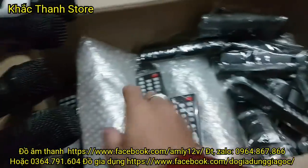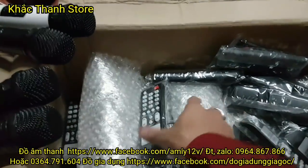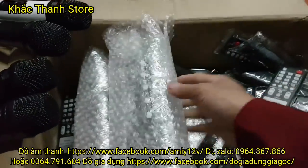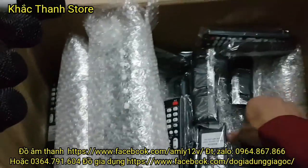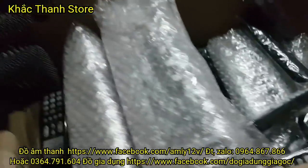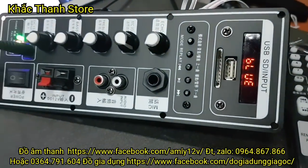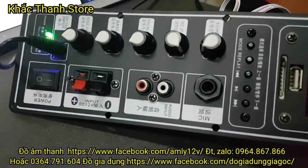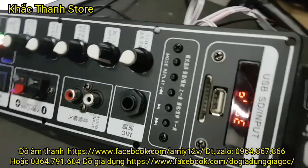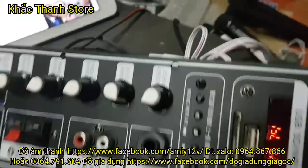Mạch về rất là nhiều, được bọc rất cẩn thận. Cái này khi gửi cho các bác là phải mở ra test, đóng lại thì gửi cho các bác nhé. Các bác mua rất là nhiều, tất cả anh em trong tất cả các tỉnh toàn quốc mua thì em đem ship hàng qua bưu điện.